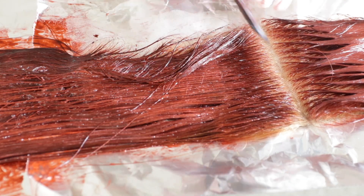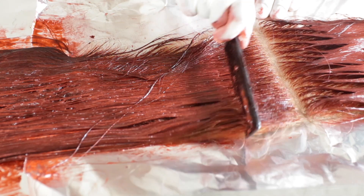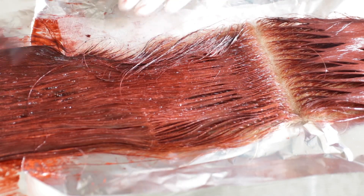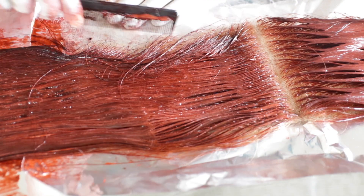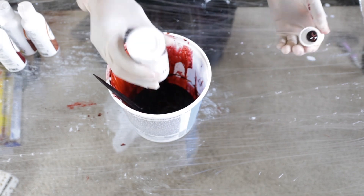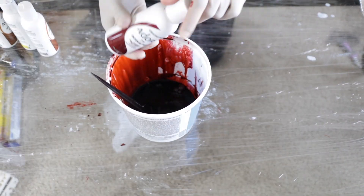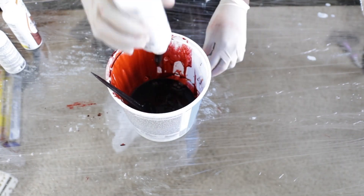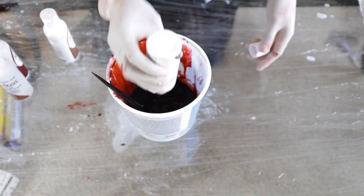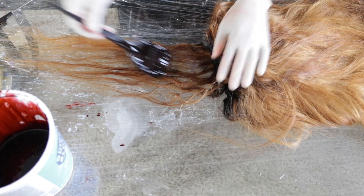When it gets to this part, especially in the front, you want to make sure all the hairs are coated — you don't want any blonde left. I'm making sure I get everything in between, all the baby hairs, everything coated and colored. For the rest of the wig — the bundles — I literally just dumped everything in. The most important part to me was the frontal to give that more orangey color in the front. When I dyed the bundles I just put everything in and it came out more red.